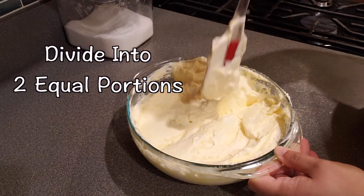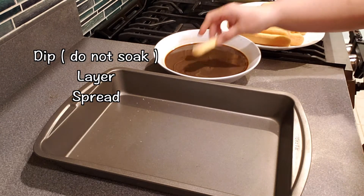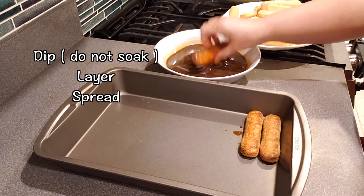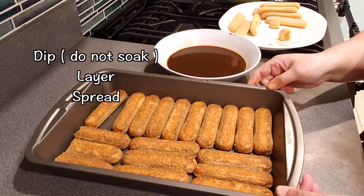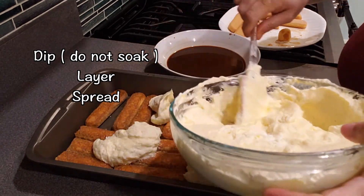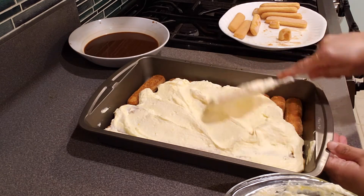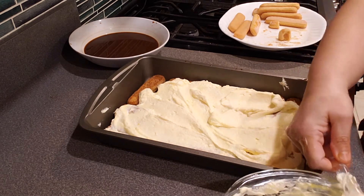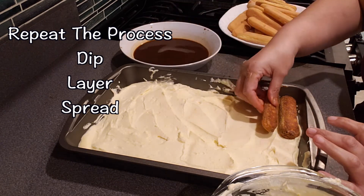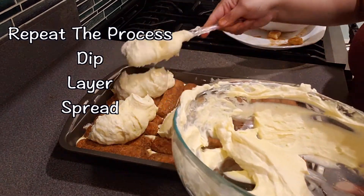Divide the cream mixture into equal portions so it's easier to spread. A fun note: in India, okra is called 'lady's finger' — the same name as these ladyfinger biscuits! Dip each ladyfinger into the espresso mix — do not soak it, just dip it — then layer it in the dish and spread the first half of the cheese cream over it. Repeat the process: dip, spread, layer. I was actually chanting a catchy phrase from a Tamil movie while doing this, which matched the rhythm perfectly.